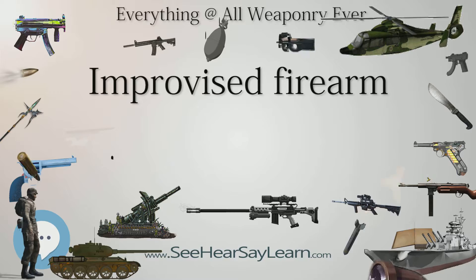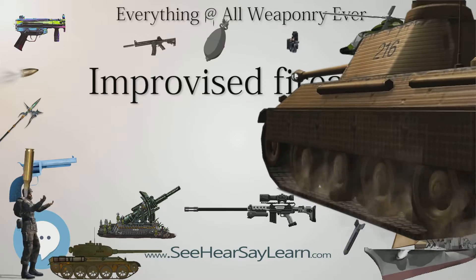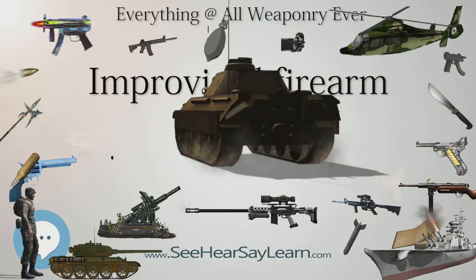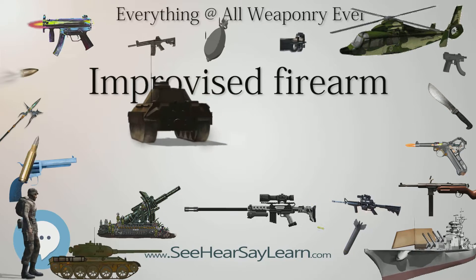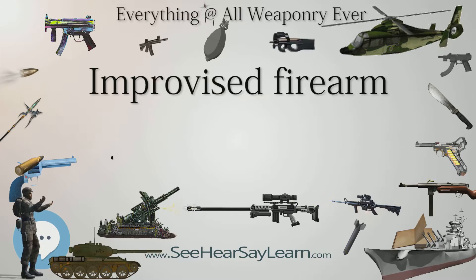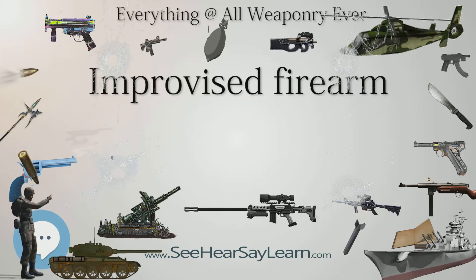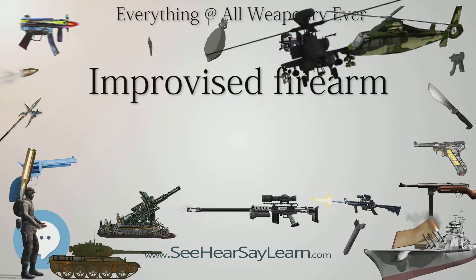In areas like South Africa, improvised firearms are more common. In a study of Zululand District Municipality, South Africa, it was found that most improvised firearms were crude 12-gauge shotguns with a simple pull-and-release firing mechanism. Like .22 rimfire cartridges, shotgun shells also operate at low pressures, making them more suited for use in weak, improvised barrels.